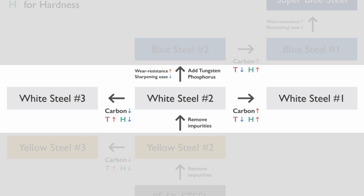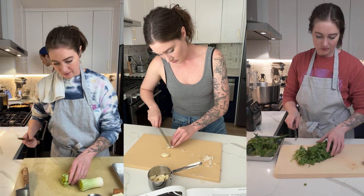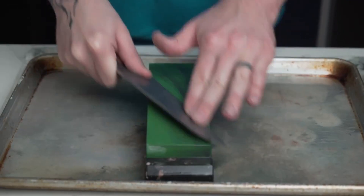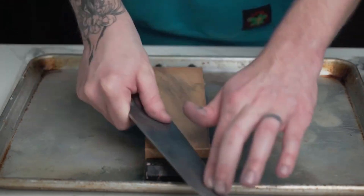Shirogami comes in three grades — one, two, and three — with one being the hardest and three being the softest. Sarah's daily driver is made with shirogami number two, and while it's fantastic to use, it's definitely prone to chipping, and at one point we actually broke the entire tip off. Some folks say shirogami is hard to sharpen, but we've actually found the exact opposite to be true. It only takes about 15 minutes of hand grinding to get an entirely new tip back on that knife and blend it into the rest of the profile. Day-to-day maintenance is super simple too.